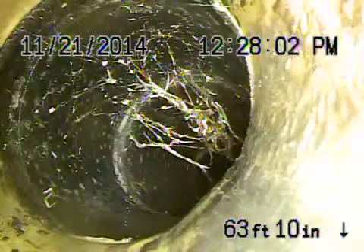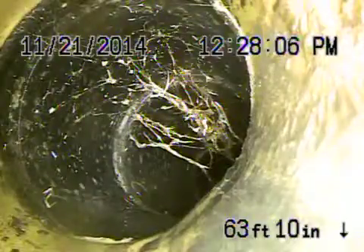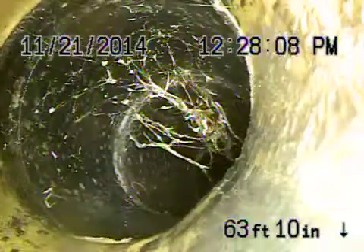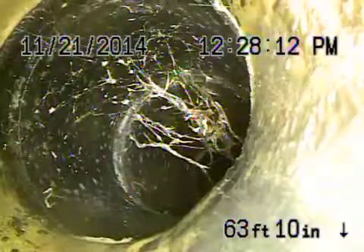Here we are at 814 Bienvenida in Pacific Palisades. We're running the camera from the powder room bathroom right by the washing machine. You can see we located this just outside where the ABS and clay come together.